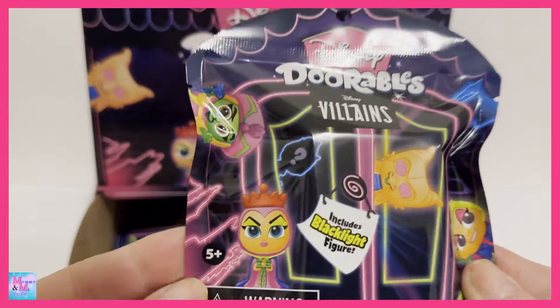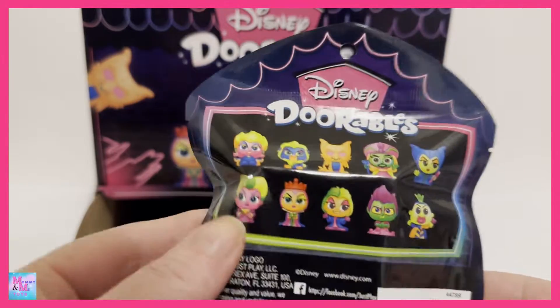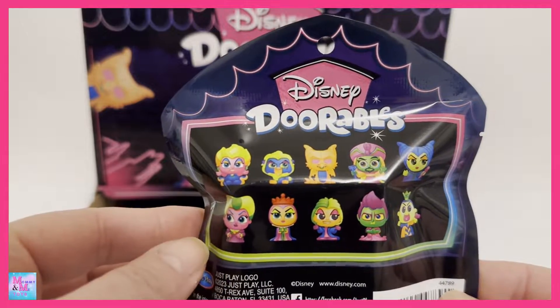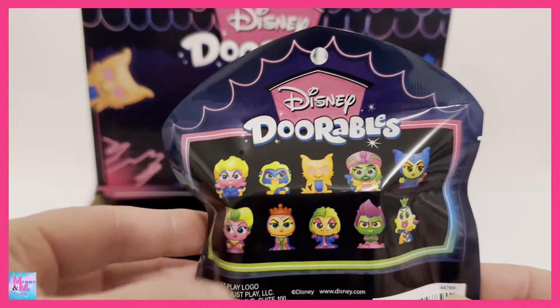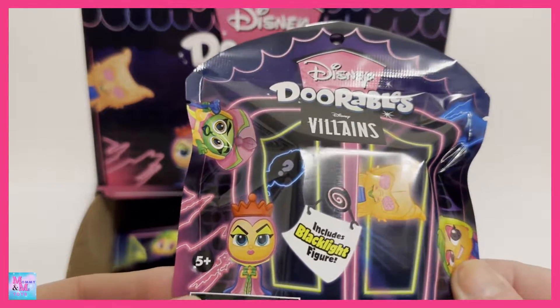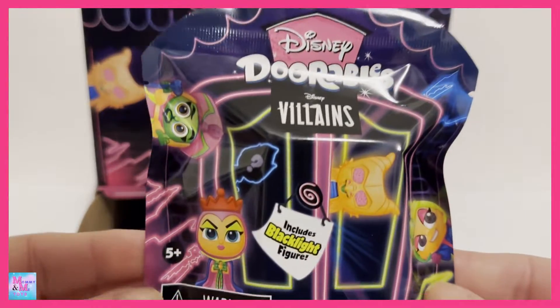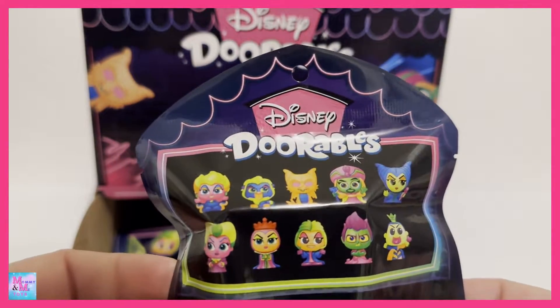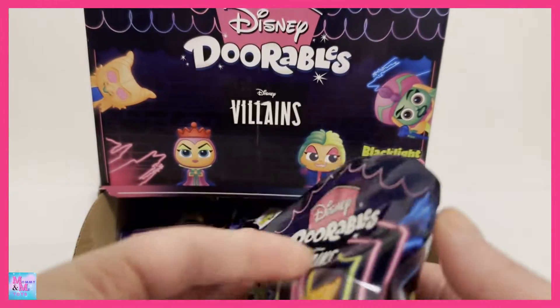Now these right here are all of the villains, so that's kind of cool. It shows different ones in the back. I'm not sure if these are the only ones we can collect in this series or not, but I see Scar and that's pretty cool. I just opened these up and I have a full case here, so I'm hoping we are able to find the whole series, but we will see. Let's just get to opening.